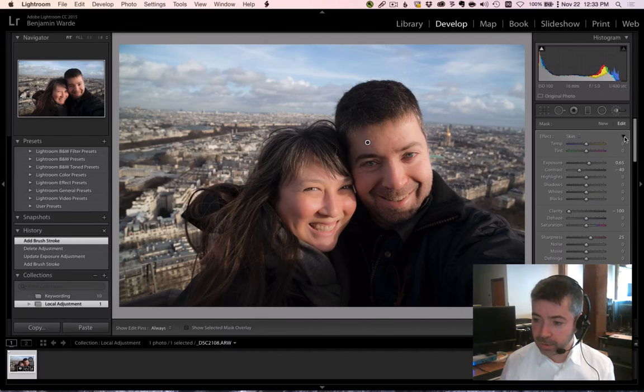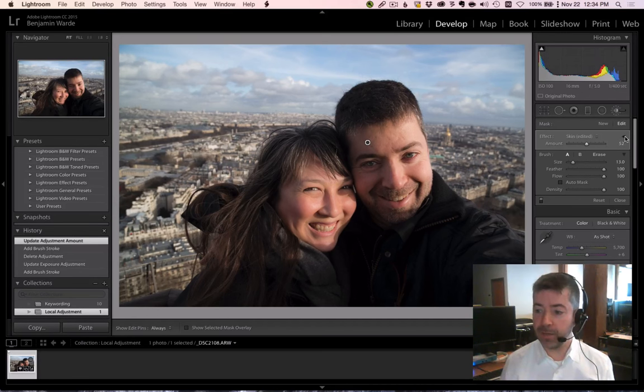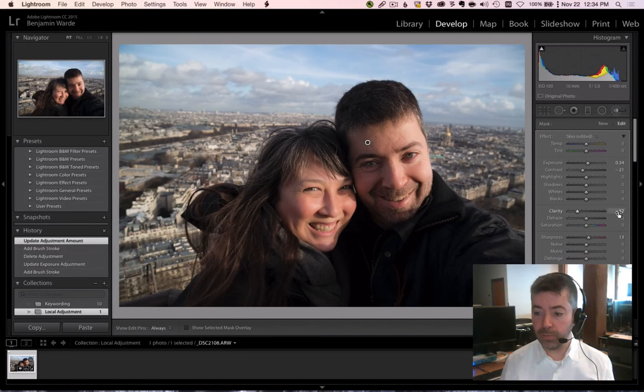Click this little turndown triangle right here, and all of the sliders will collapse down to a single amount slider. Then you can back that off as much as you like. If we expand this again, we can see that all four of these sliders have moved the appropriate amount.